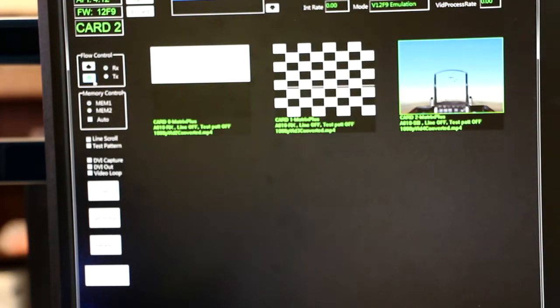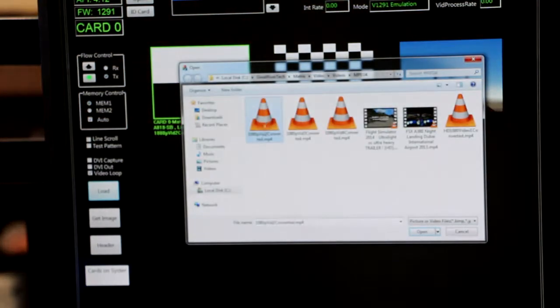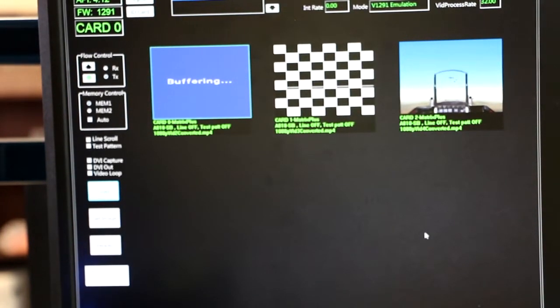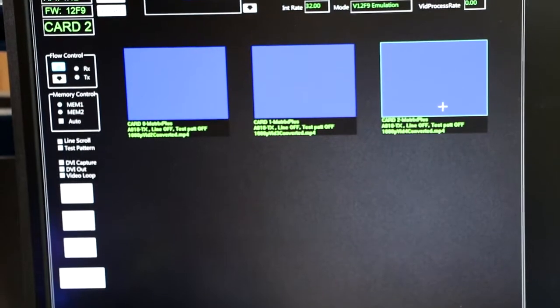Before I can configure this as a video recorder, I need to set up my ARINC818 output sources again. I come back over to the source application, turn each of them off as receivers, and then load a video file on the transmitter side for each of the three channels. So I've configured each of these three matrix cards as my ARINC818 sources, uploaded video loops in each of the three channels. Now I'm going to open up the StreamPix application, which is used for the video recording.